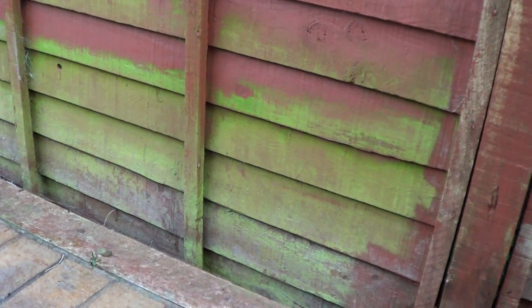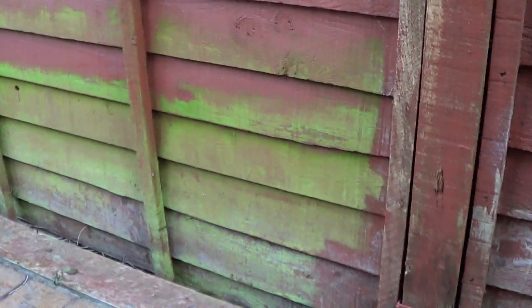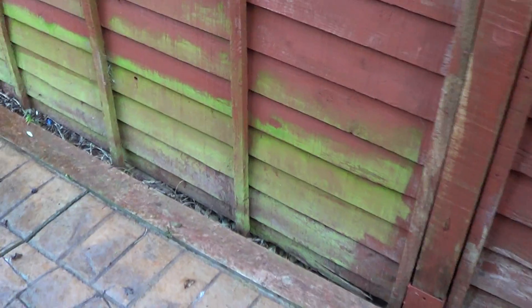Here's my fence. See this green panel here — if you've ever wondered how to get this stuff off, the pressure washer is just the thing for it. This one we did earlier — there's the before, all green, and there's the after. That's just ready for painting now. It's so quick, I'll just show you how good it is.